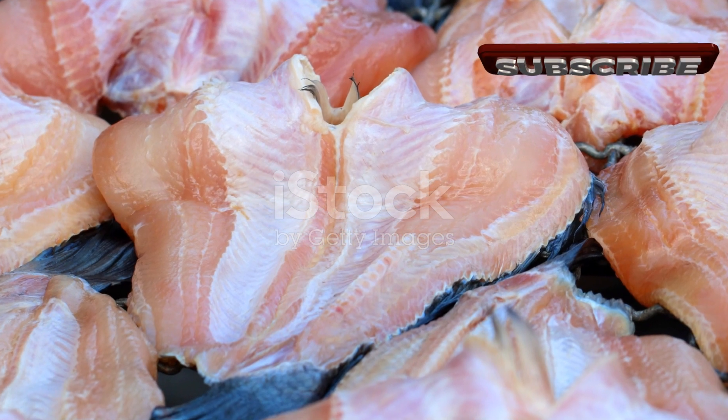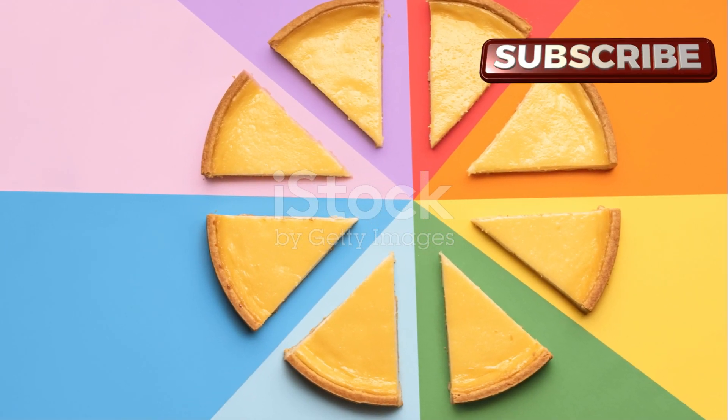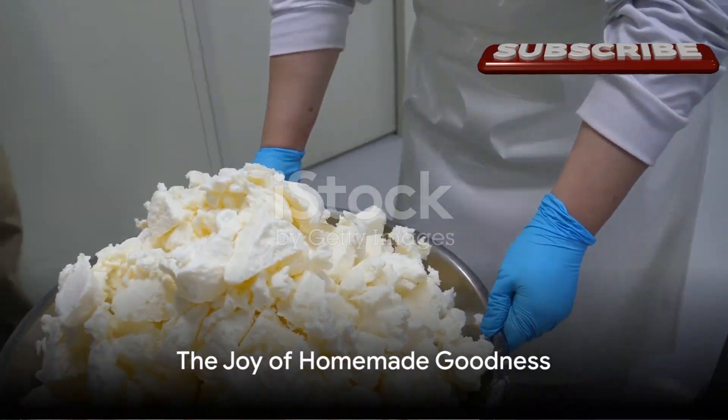Transfer the curds to a bowl and add a pinch of salt. Mix it well, and there you have it — homemade cream cheese, ready in under 30 minutes with minimal effort and maximum flavor.